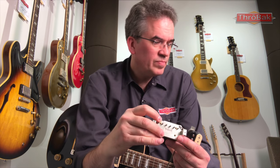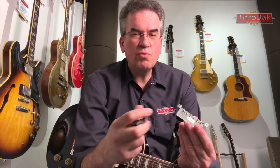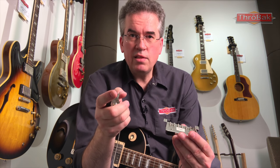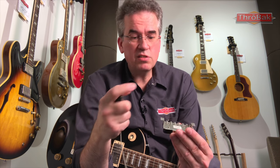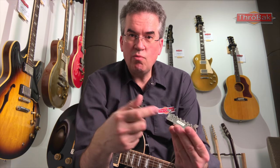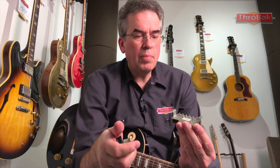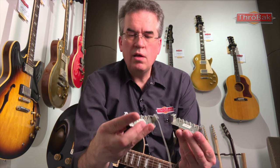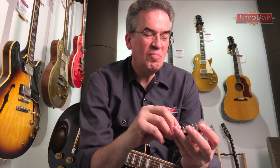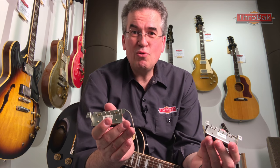I did that with brass first. I'd kind of wanted the steel version too but didn't have much motivation until recently, when the owner of the Paul Kossoff Burst asked me to make a copy of the pickups in his guitar. Making that reproduction, I thought, well, what better time to have these steel screws made? So I had nickel-plated steel PAF bobbin mounting screws made with the same tooling as my brass ones. I only have 50,000 of each, so between the two I have 100,000 little tiny screws, which I'll hopefully go through in no time with your help.